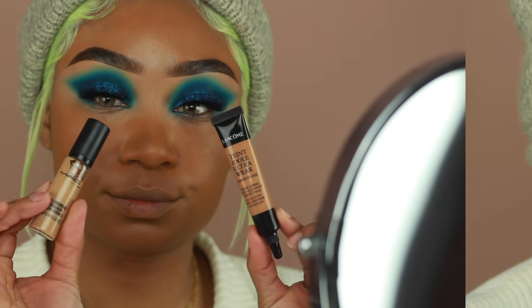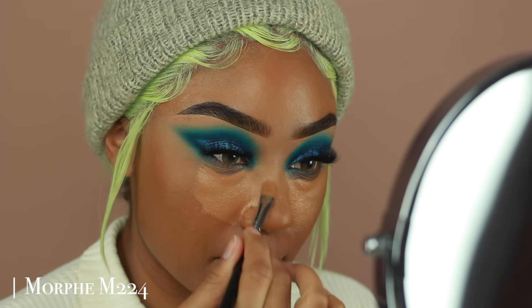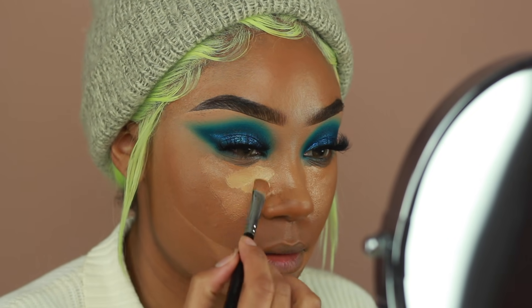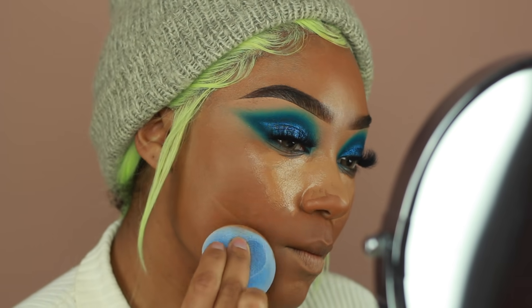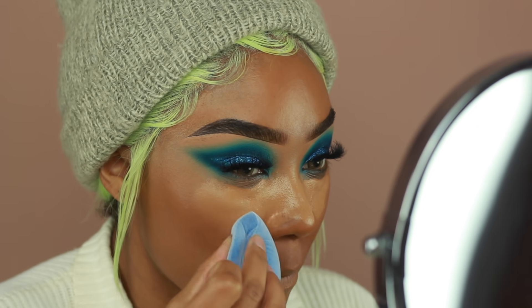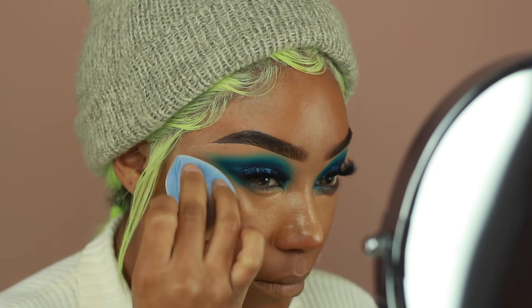I'm using two different concealers today. The first is from Lancome — their Ultra Wear Concealer in the shade 435W, which is a little bit closer to my skin tone. The MAC Pro Longwear Concealer I'm using next is in shade NC35, which is a little too light for me, so I like to mix it with other concealers to get that perfect highlighting shade. I'm applying this on all the areas I like to highlight: underneath the eyes, along the sides of my mouth, and my chin. I'll blend it out using the same sponge I used for foundation, then set it with the Pretty Vulgar Translucent Setting Powder.